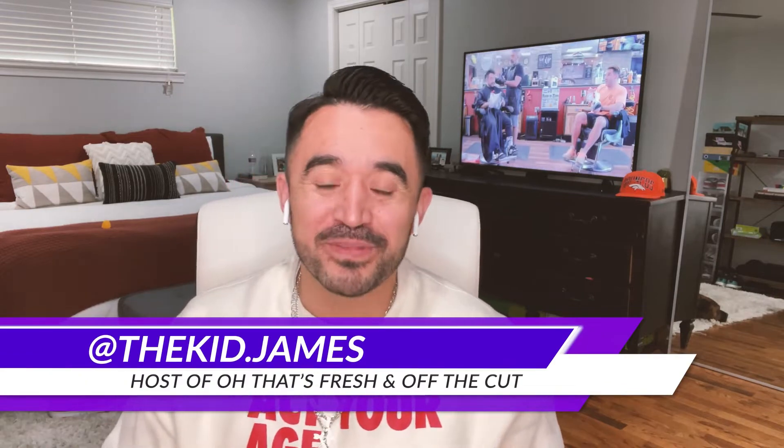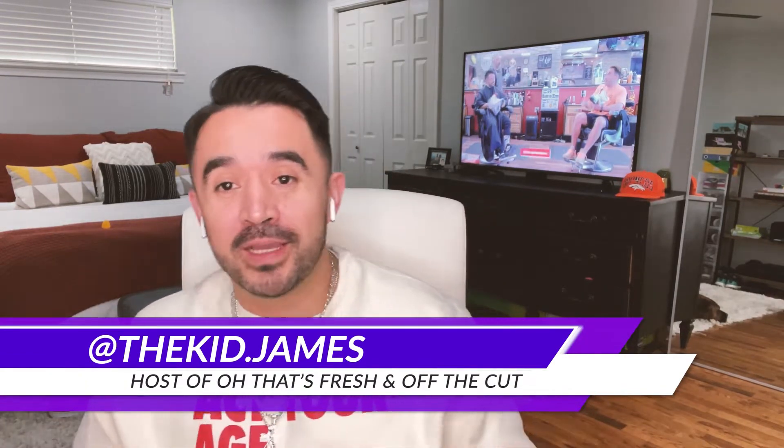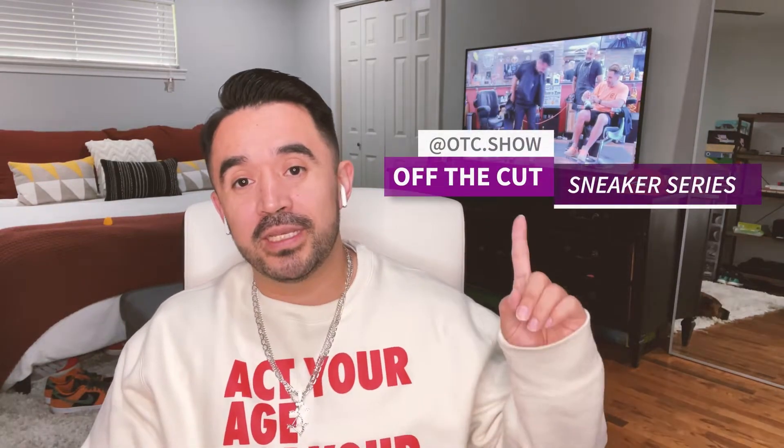What's up guys and welcome back to another episode of Who That's Fresh with me, The Kid James. Thank you for joining me — I appreciate the time you guys spend watching the content, it does not go unnoticed. If you don't already follow me, go ahead and follow me now: The Kid James, and make sure you follow the show on IG at otc.show, as well as Off the Cut on YouTube.